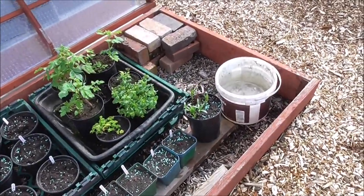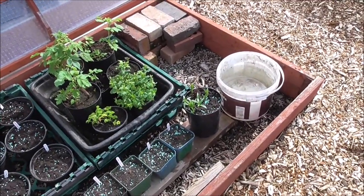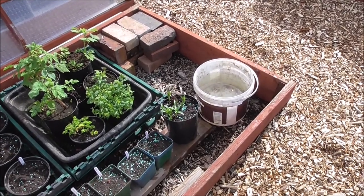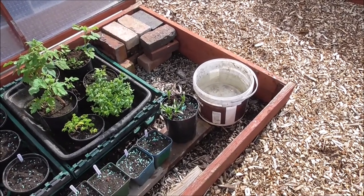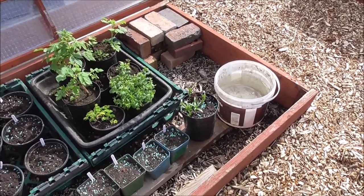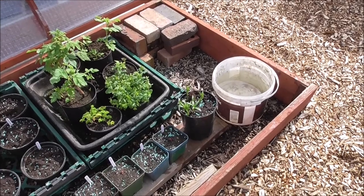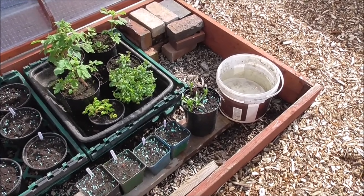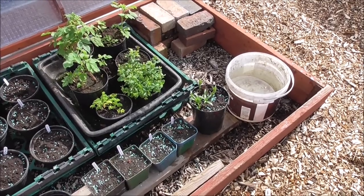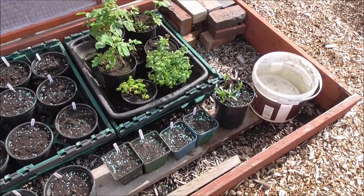I always use the water that's inside the cold frame so I don't shock them. It's a good tip for anyone — get a couple of water butts inside your greenhouse so it keeps to the same temperature. That way, when you water your plants, they aren't getting freezing cold water poured on them, or boiling hot water.